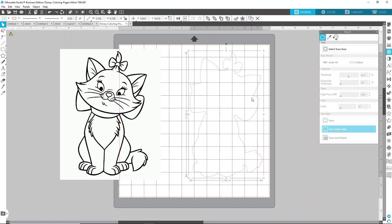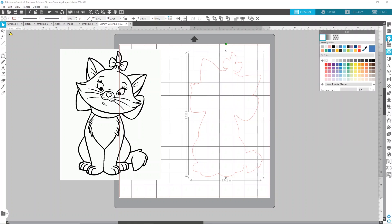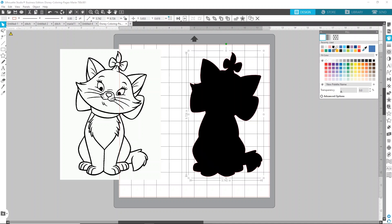That red outline is going to be our background. Before I do anything else, I'm going to take the fill palette — it's three down from the top — click on that and choose black. That will fill it in black, which is going to be our solid black background to build the Marie on top of. Now I'm going to move this off to the side and put her right back on our canvas.